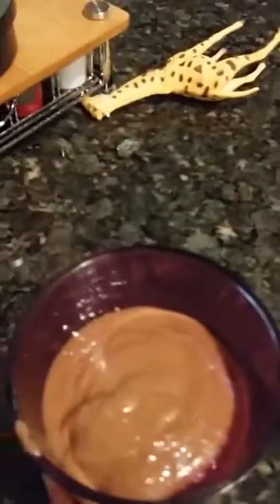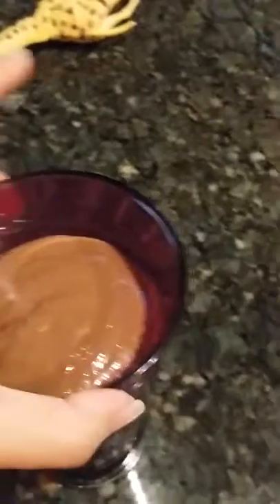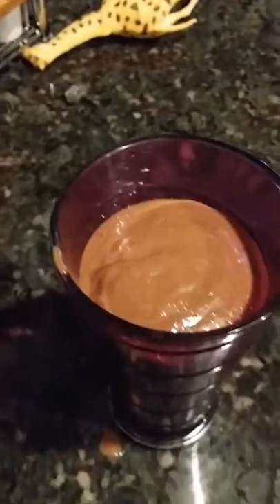Sometimes it comes out a little more watery, but I think I just put more ice cubes and not enough water. It just depends on how you like it — if you like it more like a smoothie where you can actually taste the ice, it's perfect. If not, put a little less ice. That's the way I like it, and I'm good to go — there's my Shakeology.